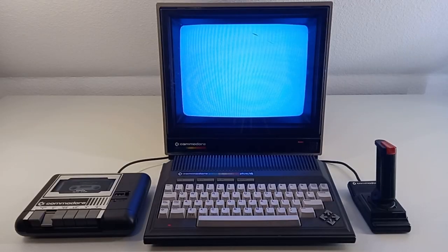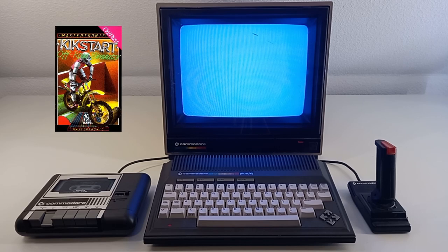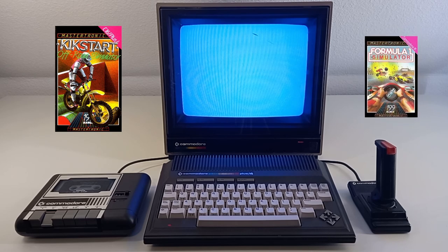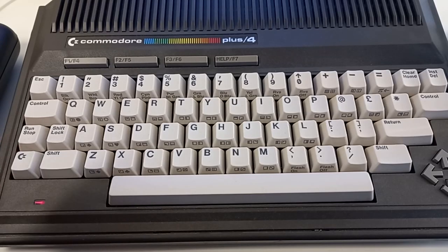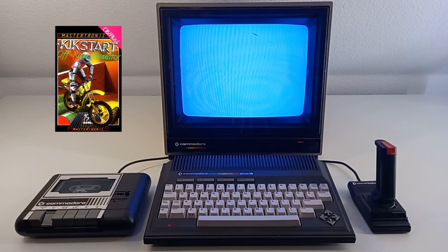While the game is loading, let's talk a little about the game. Kickstart is a racing 2D scrolling game from the year 1986. The programmer was Sean Southern, who we already know from my previous Formula 1 video. When the Plus/4 finds the game on the tape, we press the Commodore key to continue loading.